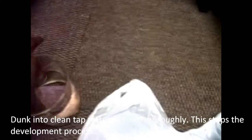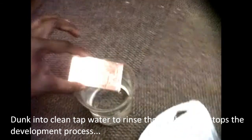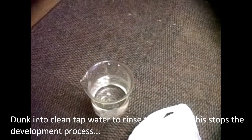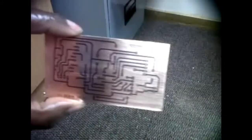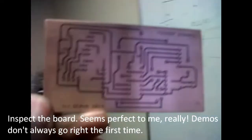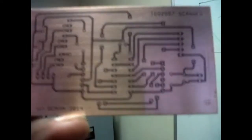When satisfied with the developed pattern, rinse the board thoroughly in clean tap water — this stops the development process. Inspect the board; the method gives near-perfect results almost every time.